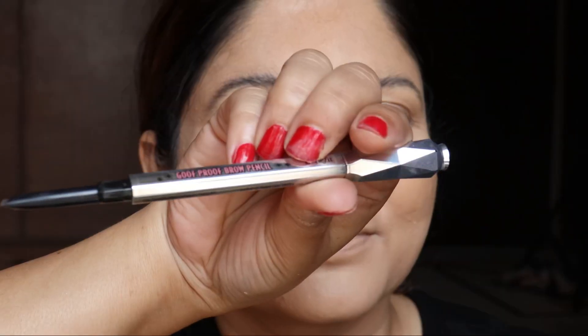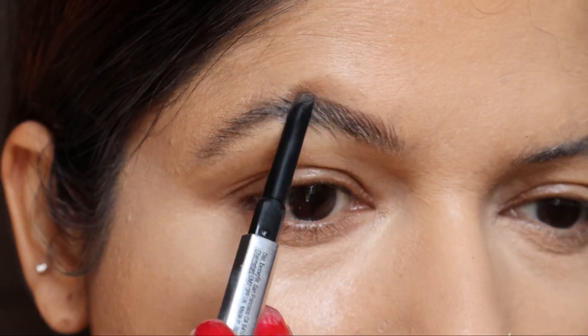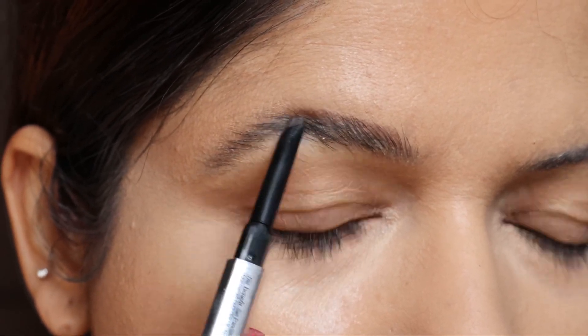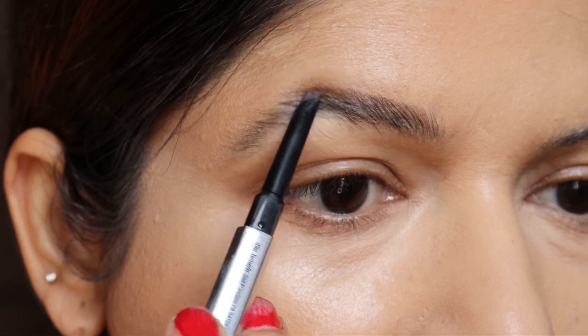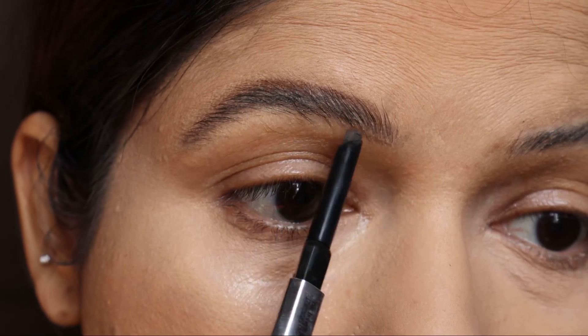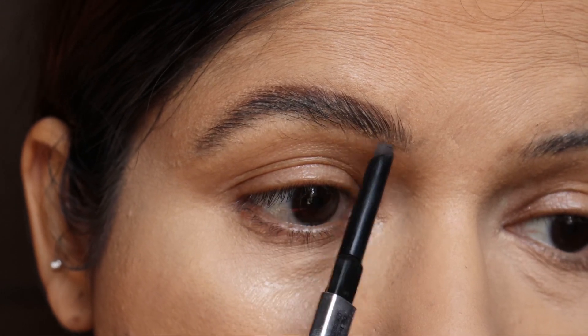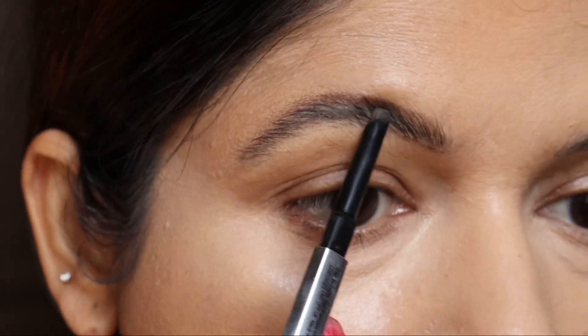Now let's do the eyebrows. If you want to check out the exact way how I do my eyebrows, I will be leaving a link in the description box for a detailed video on how to do them. The pencil I have taken is my absolute go-to — that is Goof Proof by Benefit.